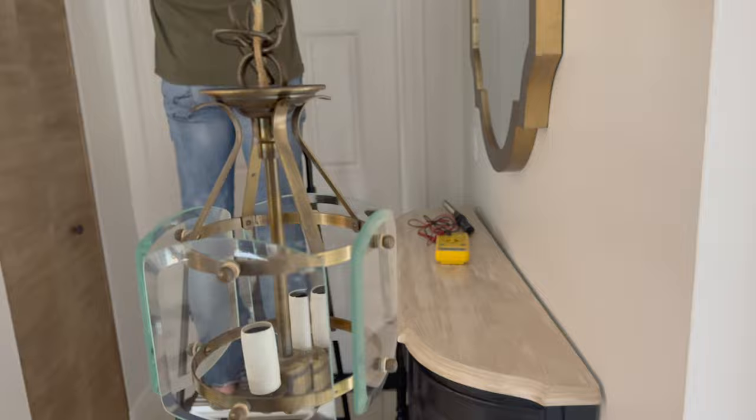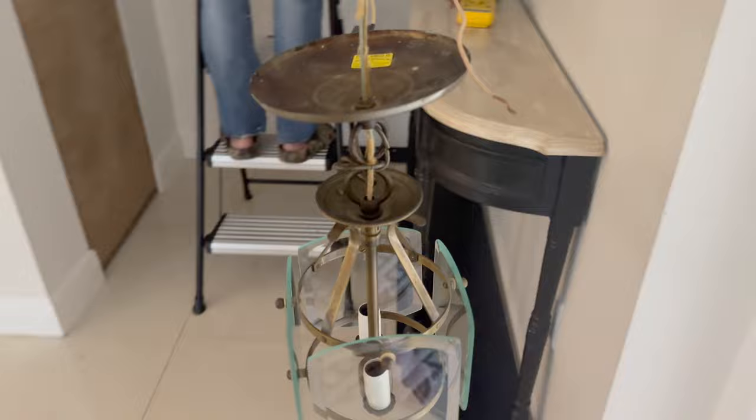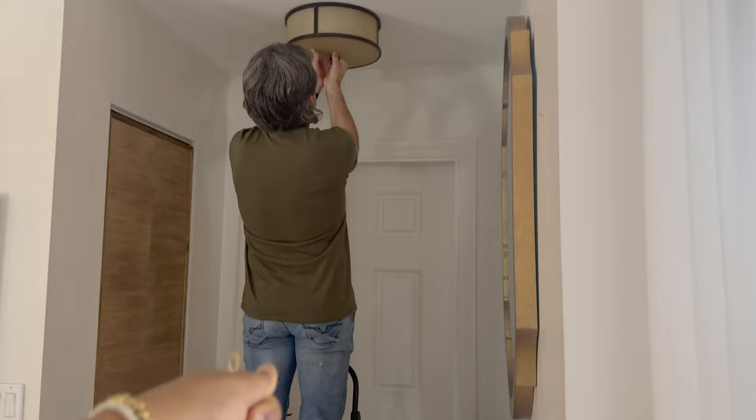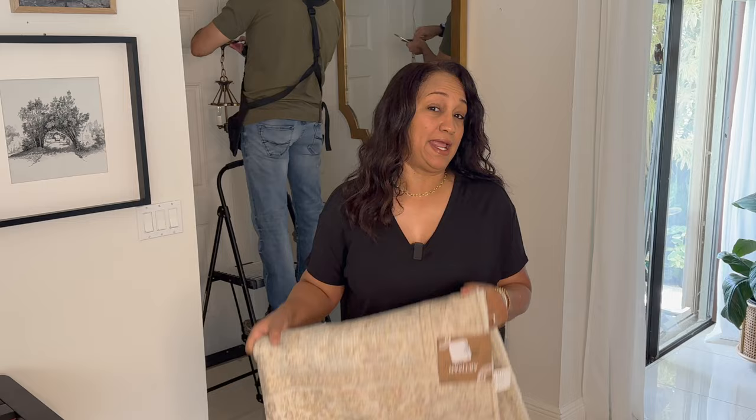There's just one more thing left to install before we pull this all together. Look at this light fixture — I thrifted this on a recent trip to Savannah, Georgia. I didn't know where I was going to put it, but as this space started to come together I thought this was the perfect spot. My husband is installing it now.